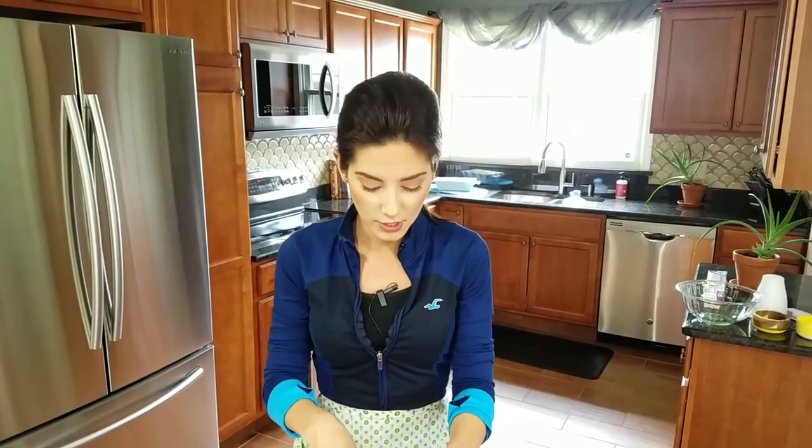If it's too tacky, add more flour. If not, you're good to go. If you have a standing mixer, knead it for five minutes until it's nice and smooth. If not, you do it by hand on the kitchen counter like I'm about to do. So I'll see you in a minute.